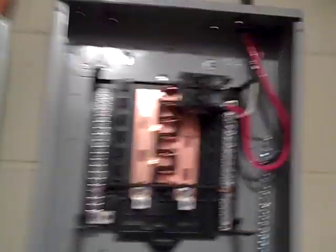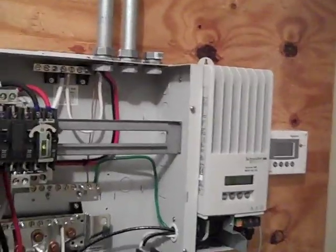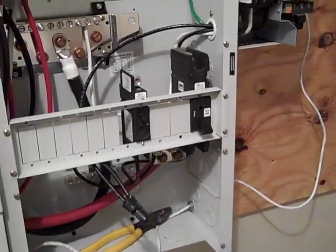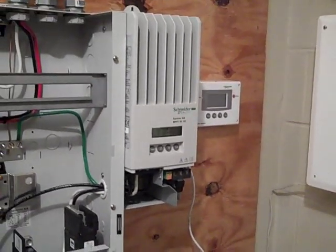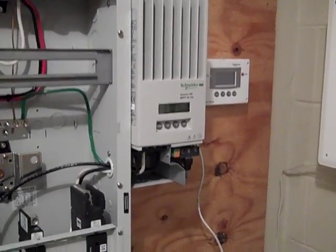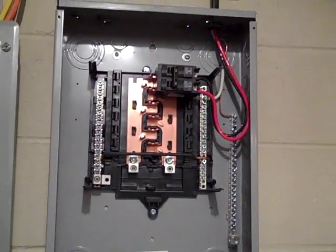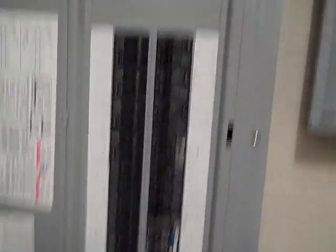We just mounted the secure panel and put a double 60-amp breaker in that's coming from the distribution panel. We've wired up some of the charge controller — this is an MPP 26150, so the solar panels on the roof are in groups of three in series to stay under 150 volts per string. There will be four strings on the roof — 12 panels, four strings — coming into this charge controller, which controls the charging rate of the battery bank. We'll finish up pulling at least eight, possibly nine, critical circuits and rerouting them into the secure panel.